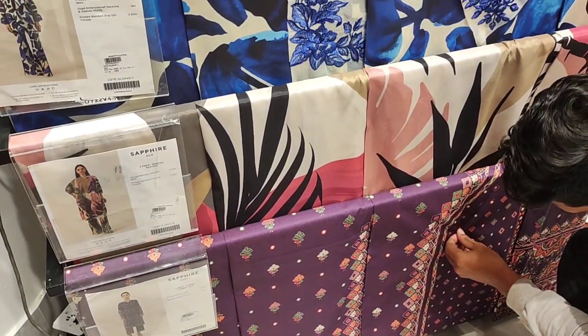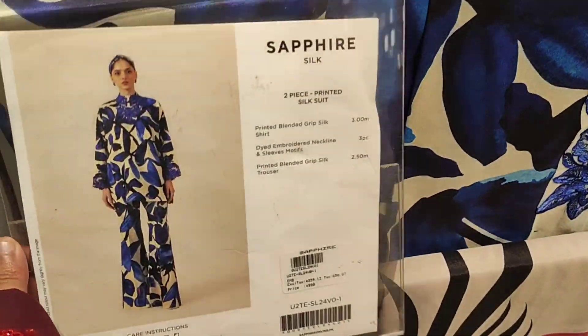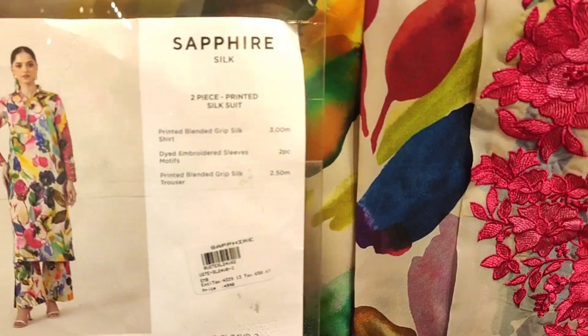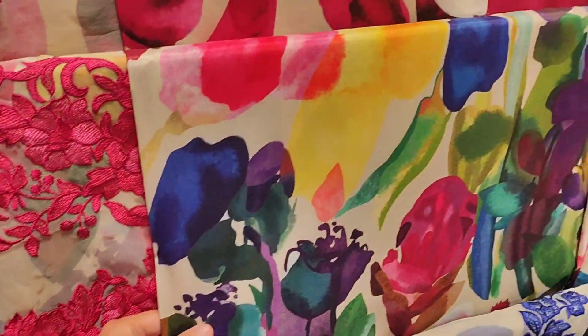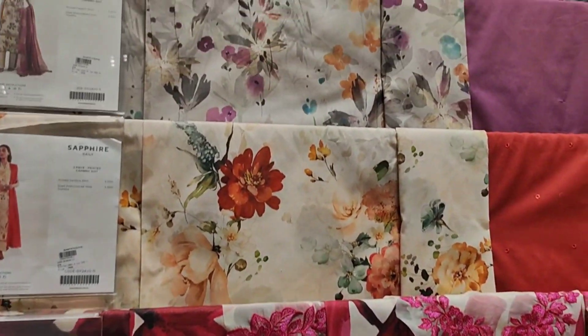After this I will show you these new articles. This blue and multi-shaded 2-piece silk dress — I will buy it. It is very good and you will also like it. It is a very beautiful print.